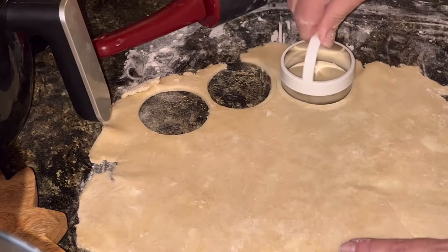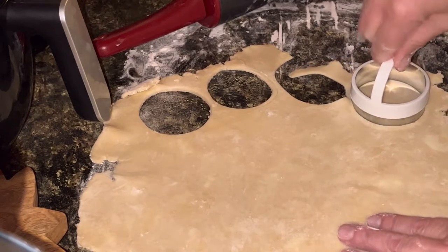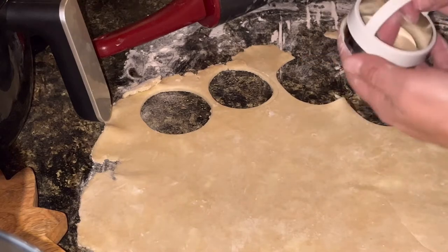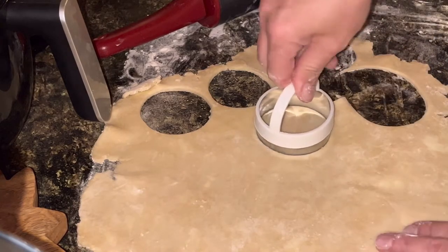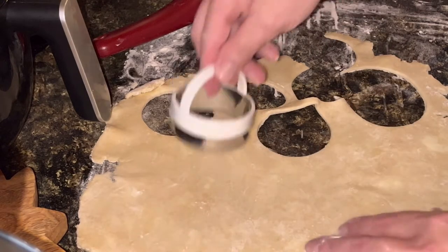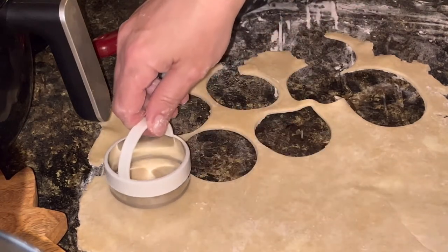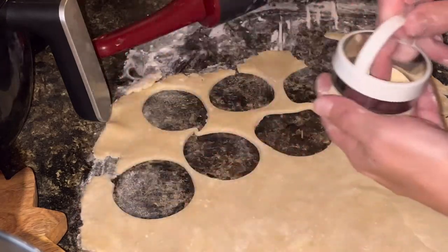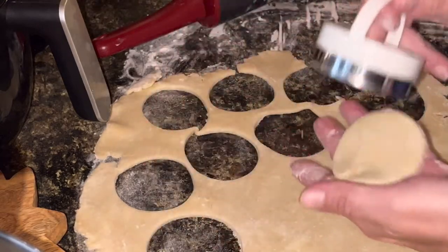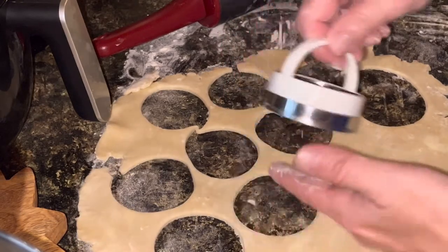I think that's thick enough — probably don't want to go much thicker than that, but I want it to be sturdy enough to withstand the lemon curd filling. I'm going to cut as many discs as I can out of this dough, and then I'll do my best to carefully roll it back out again with what's left and cut some more discs. Make sure that you cut an even amount of discs, because one is going to be the top and one is going to be the bottom.